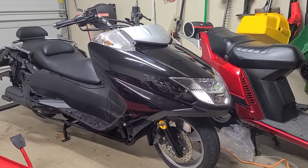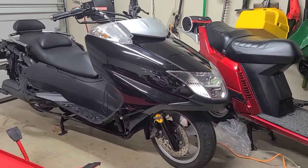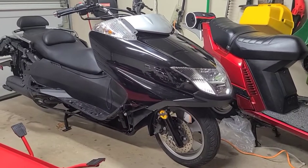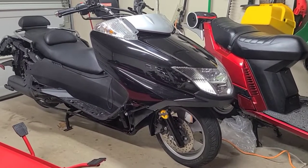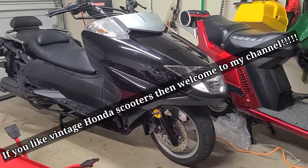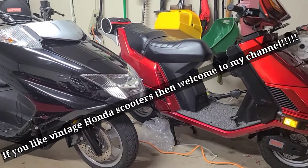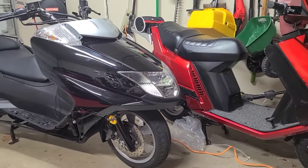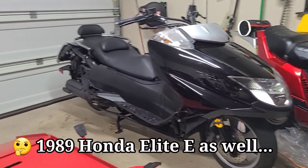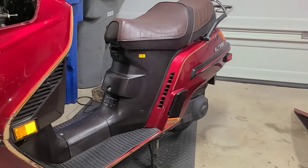I dabble in scooters, and that is my 2007 Yamaha Morpheus. I love scooters, I love the hobby. I've got a couple of Elite 50s from '87 sitting behind me, I had a Ruckus, a PCX 150, an Elite 110, an Aero 50 from '87 and '86 — lots of scooters, and I know I'm missing a few.